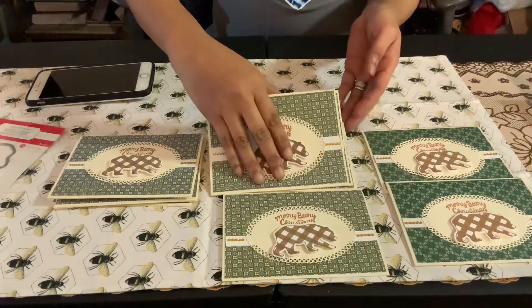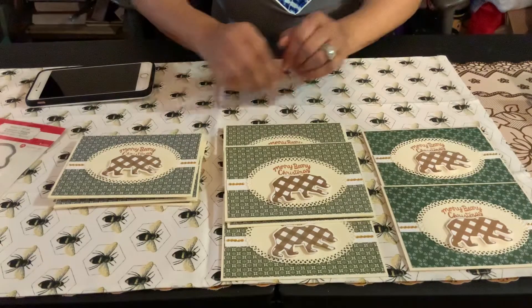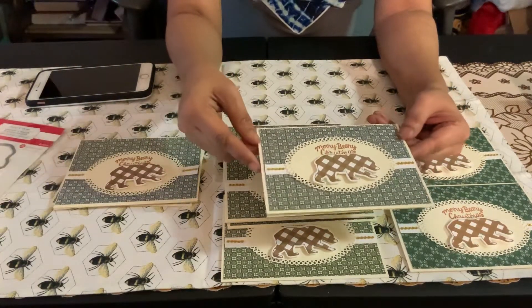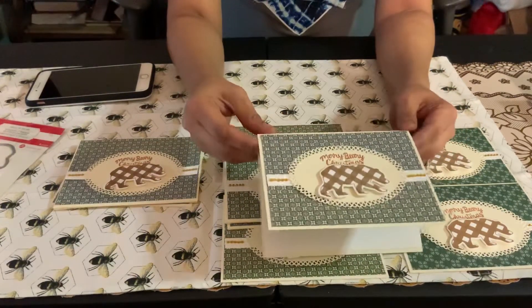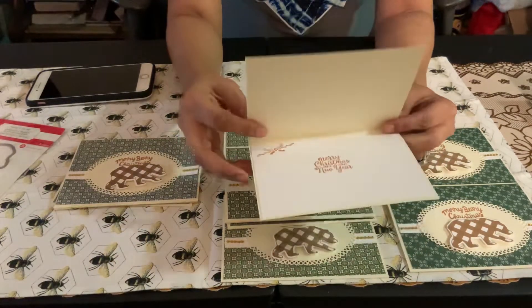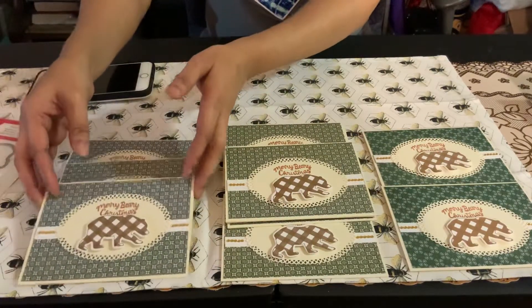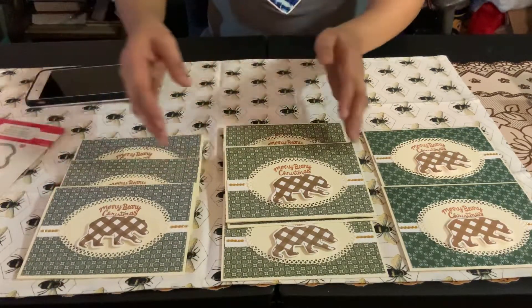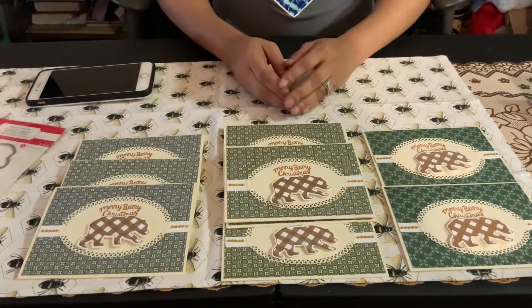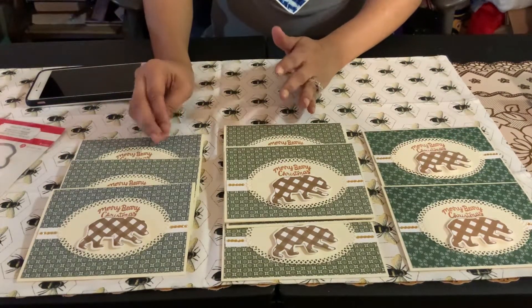I did five of the same in the lighter color, two in the dark, and three in a slightly darker variation — it's hard to tell on camera but you can. It's the same design across all of them. I kept them all in case someone wants to purchase a set from me — I'll have a set of 10 available in variations of color: dark, medium, and a greenish-blue.